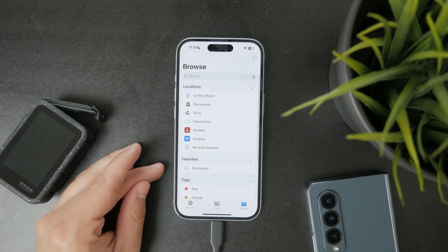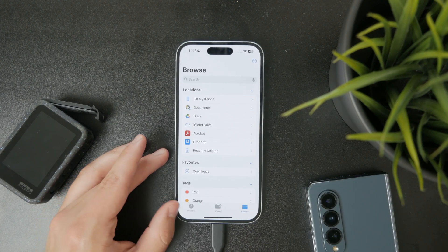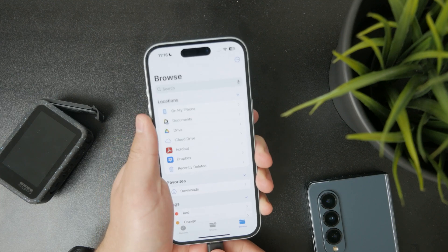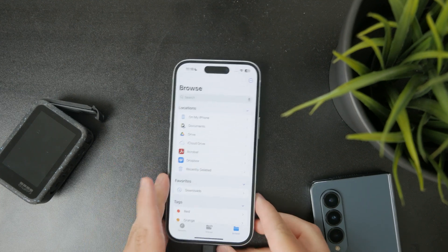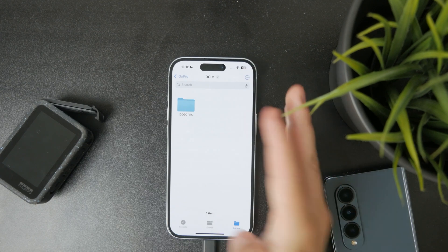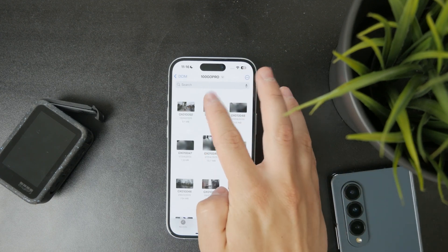You do the same thing on a computer — take out the SD card, figure out the connection, and connect it to your Mac or Windows. Then just open up YouTube on your web browser, click on upload, drag the file there, and upload it.